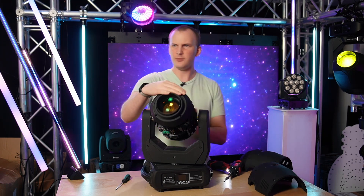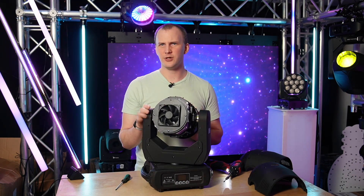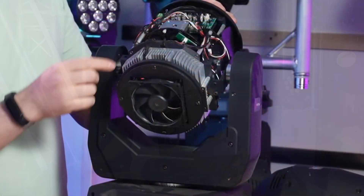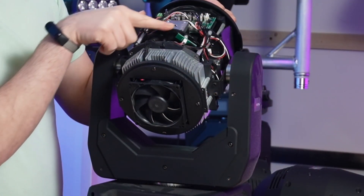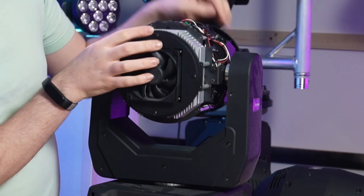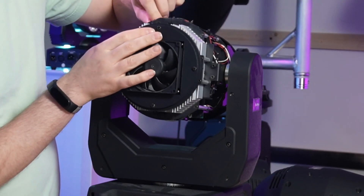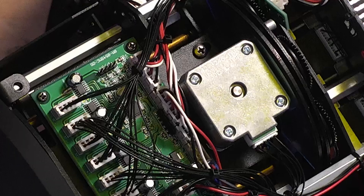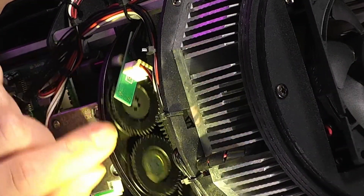So now I'm on this side. From over here we can see the rotating gobo wheel — it spins, and it has all these little gears in it that hold your gobos. From the top we can see all these gears with the gobos in them.